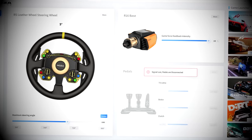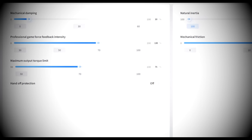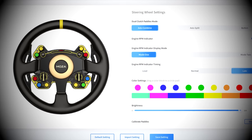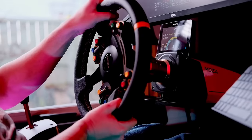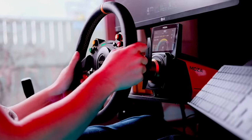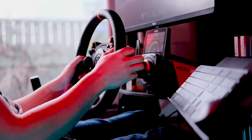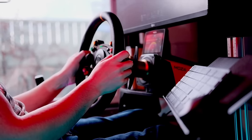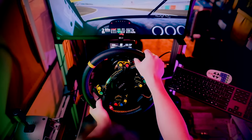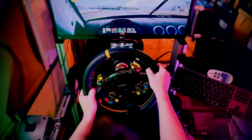The Moza Pithouse software that you need in order to run this wheel is constantly being developed and improved, but at this point it does need improving. Sometimes when I'm downshifting quickly it'll miss a gear. And the software itself, at least on my system, eats up quite a large amount of CPU — so often when driving in Assetto Corsa I'll get 99% CPU usage. However, all of these little things are merely teething issues, stuff that can be easily fixed. Right now the feeling through the wheel is fantastic and it's only going to get better.